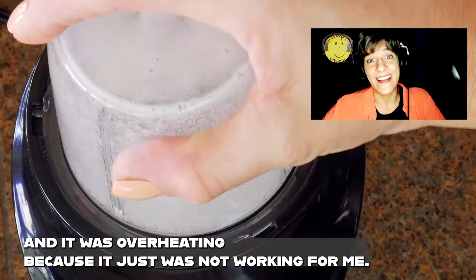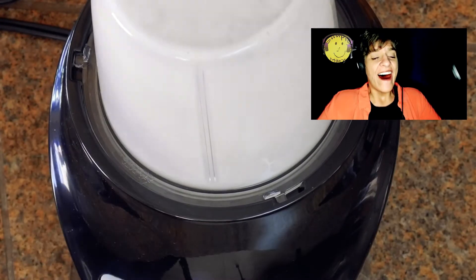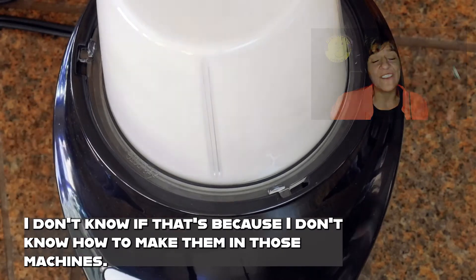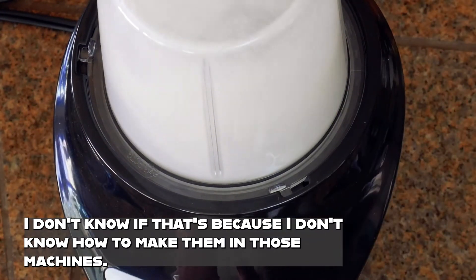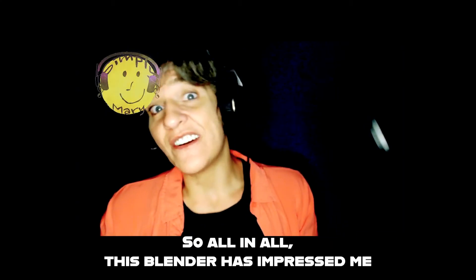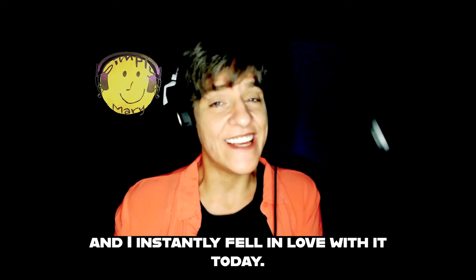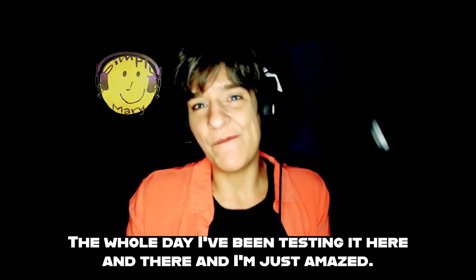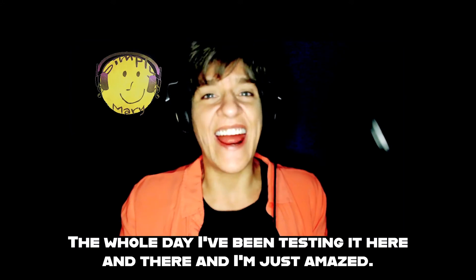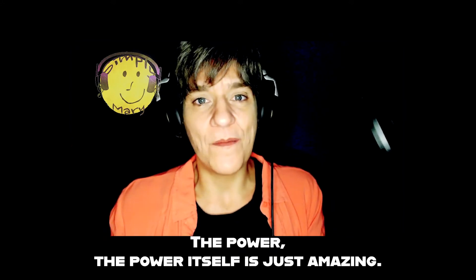It also has an automatic shutoff feature when it overheats, and I found that out when I was attempting to do egg whites — it was overheating. I'm not sure if that's because I don't know how to make them in those machines or if the machine is just too powerful. All in all, this blender has impressed me and I instantly fell in love with it.